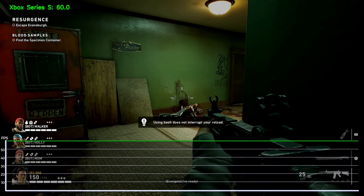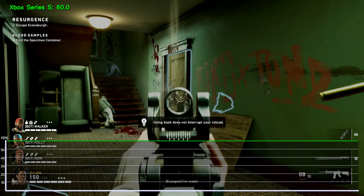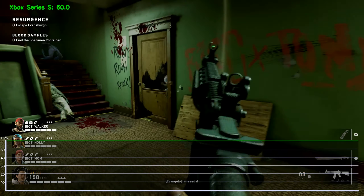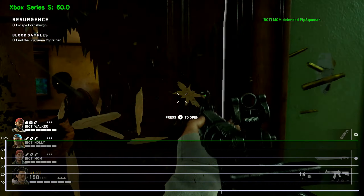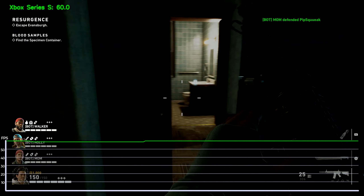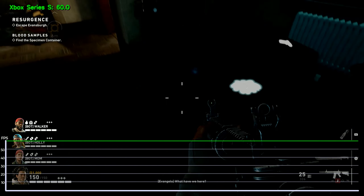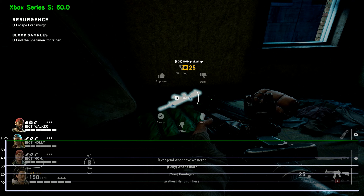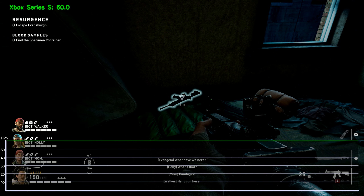I'm ready! What have we here? What's that? Vantages! Hey, a gun here. Watch out!